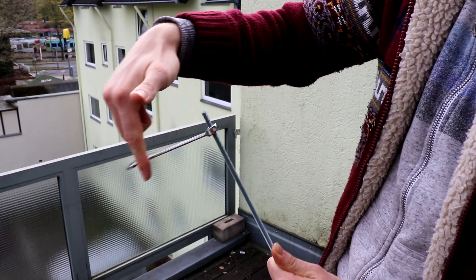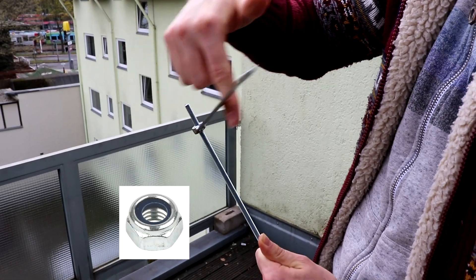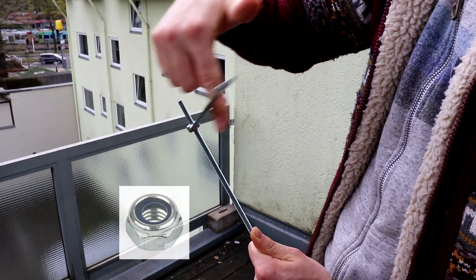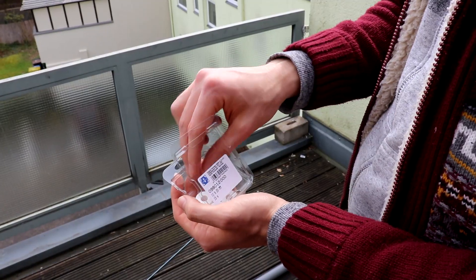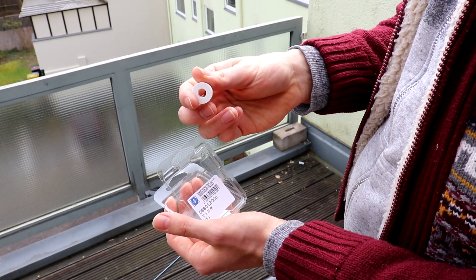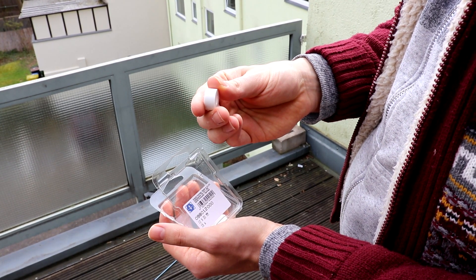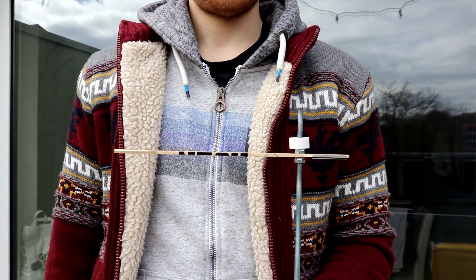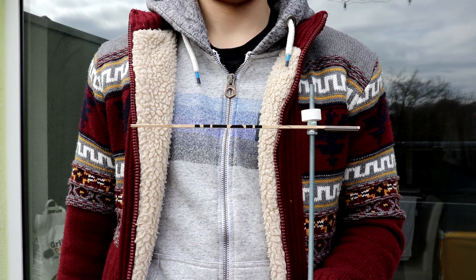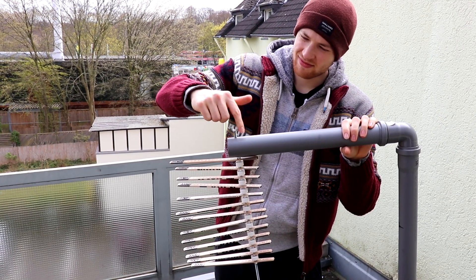Screw the first nut onto the rod — they have to be lock nuts, meaning they have to have a small rubber ring which makes them more stable on the rod. Tighten the first piece and add the first spacer. I've chosen mine to be one centimeter long, but it's up to you how large you want the steps between each piece to be. Keep in mind that you have to take the nuts as well as the pieces themselves into account when calculating the space between each gap.